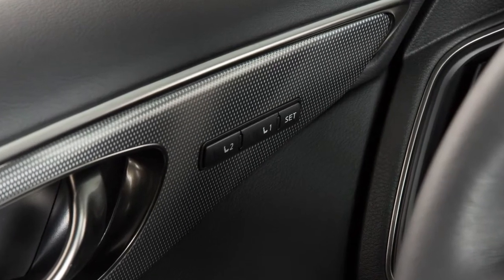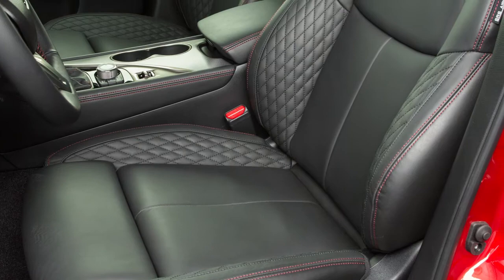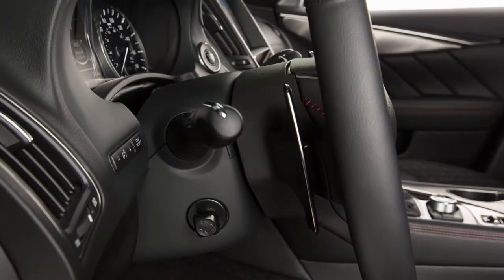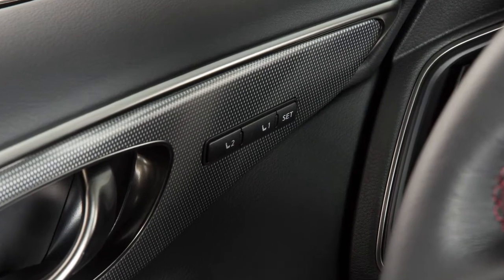If your vehicle is equipped with the automatic drive positioner feature, you can set and store two separate positions for the driver's seat, steering column, and outside mirrors using these controls on the driver's side door.